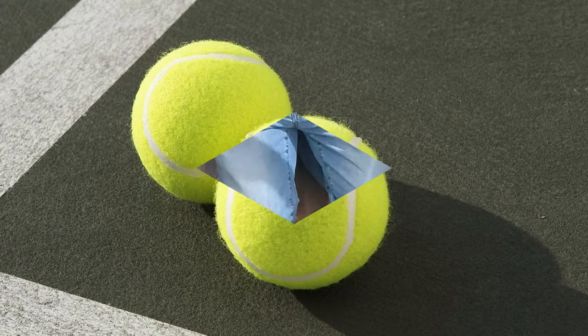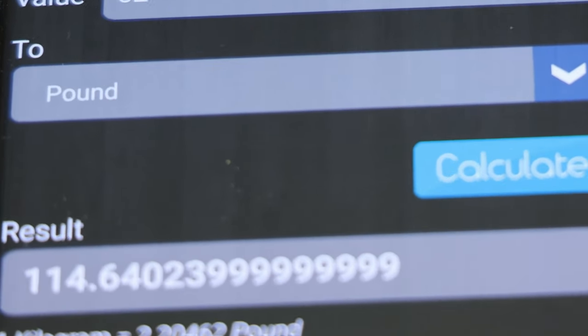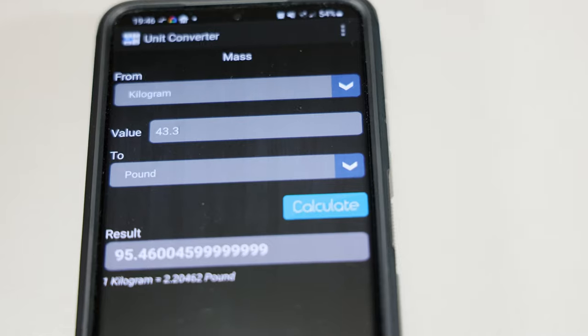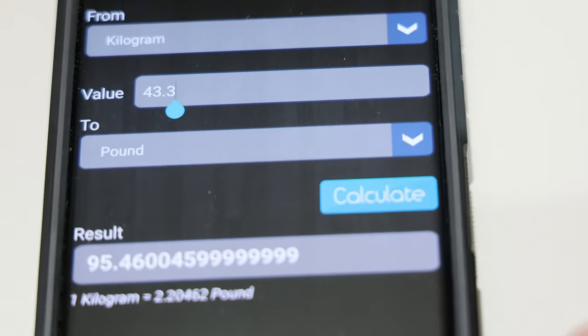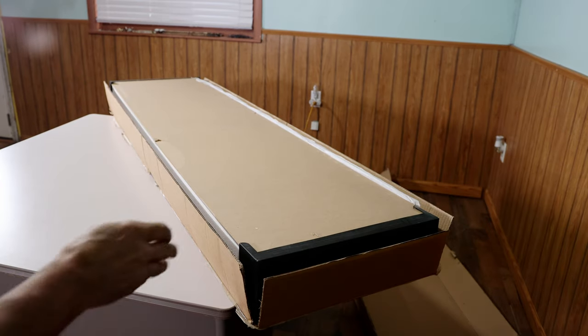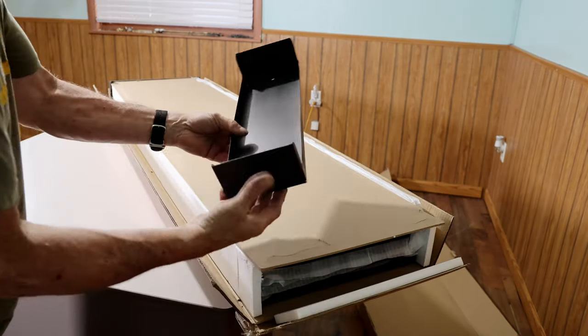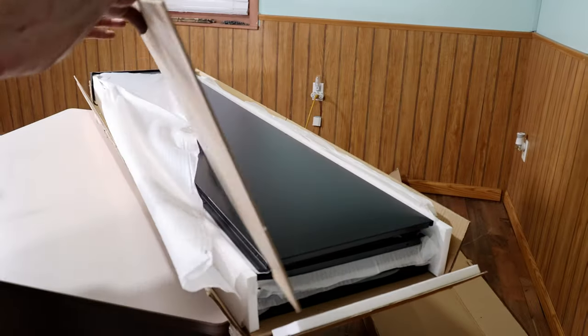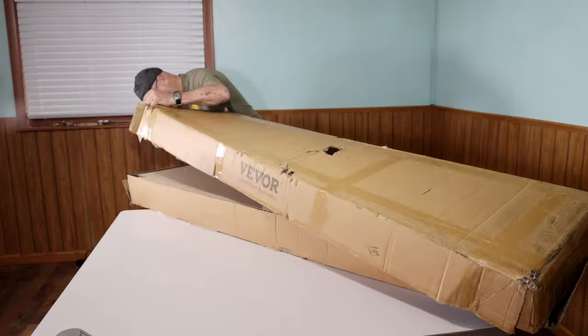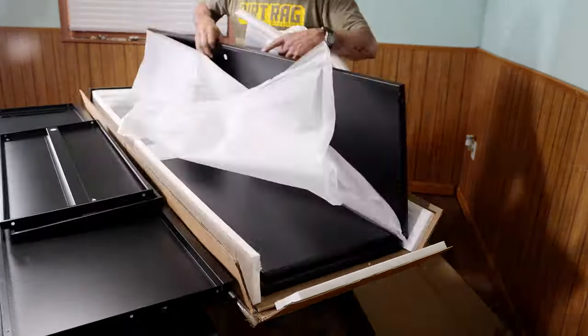The package weight is 52 kilograms or 114.6 pounds. The cabinet itself is 43.3 kilograms or 95.5 pounds. The Vever metal storage cabinet came packed very well with sheet metal enclosures on each end, quarter-inch MDF on the top and bottom, and two layers of corrugated cardboard on the edges. In the box there are various pieces which I'll start by sorting out.